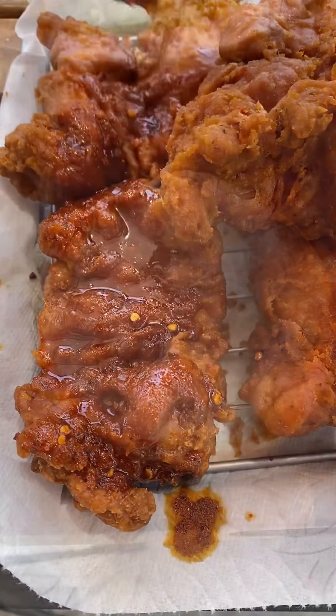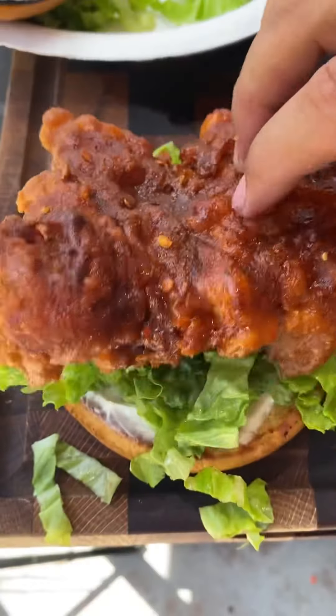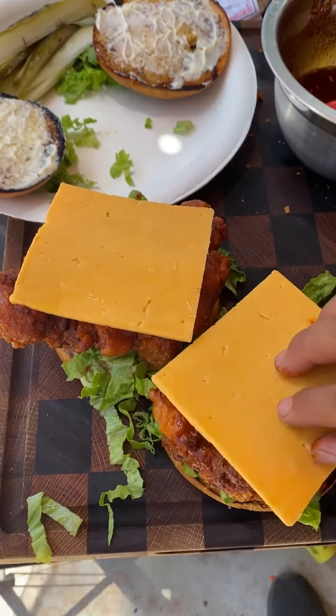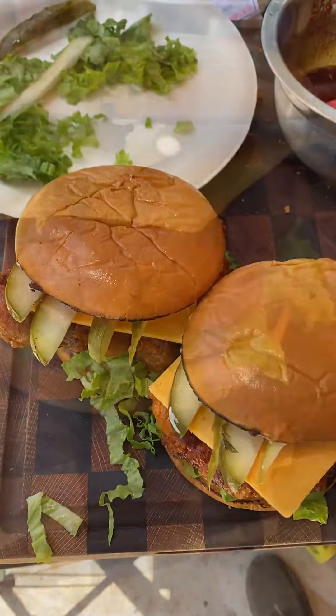I've got a brioche bun that I toasted with some mayo, more mayo on top, lettuce, the chicken, cheddar cheese, and some pickles. This came out absolutely fantastic — give it a go!